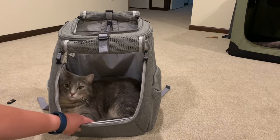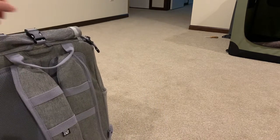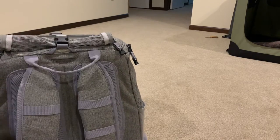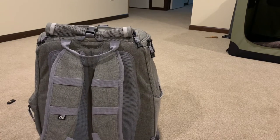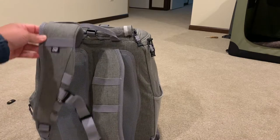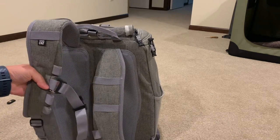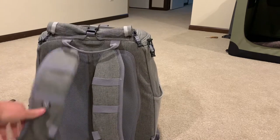Let me show you the other side — the backpack straps. These are detachable. You just unhook them and place them accordingly wherever is most comfortable for your fit.